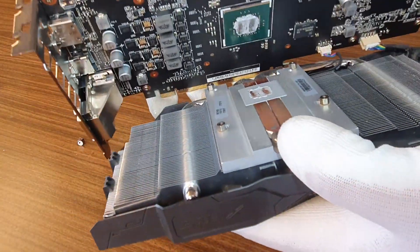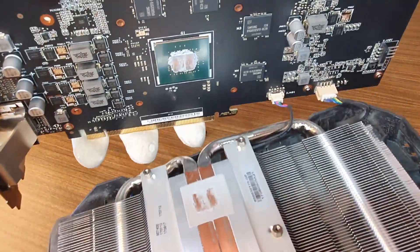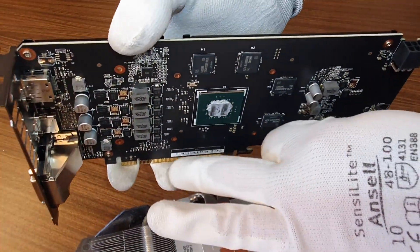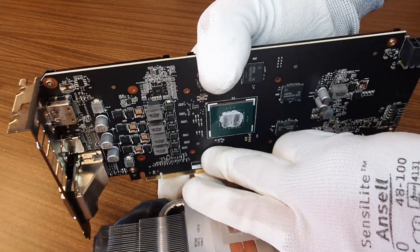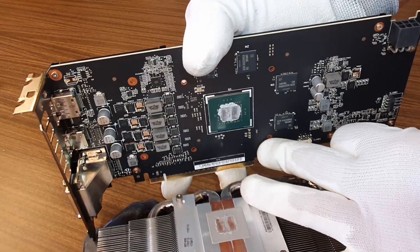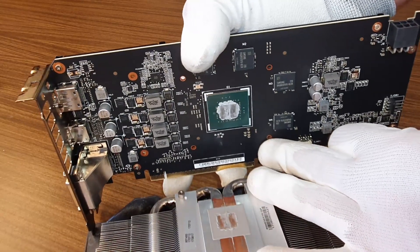We have to open it really carefully. Here down we have our two cables — one is for the fans and also one is for our LED, very careful.